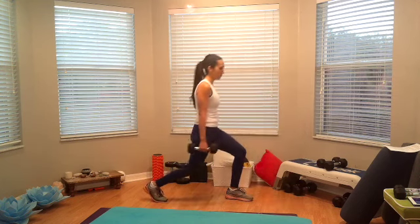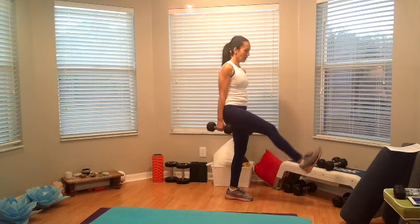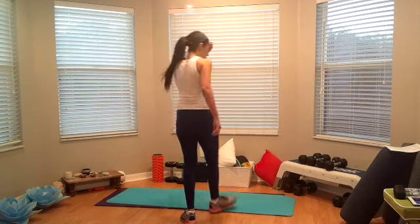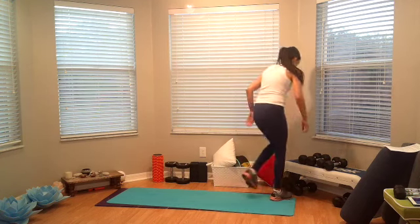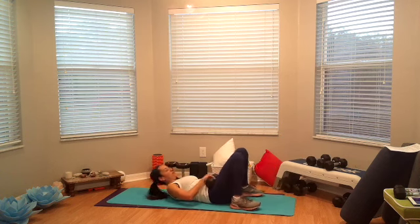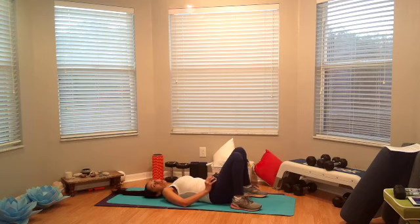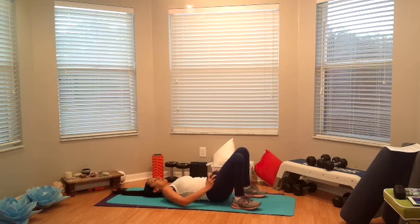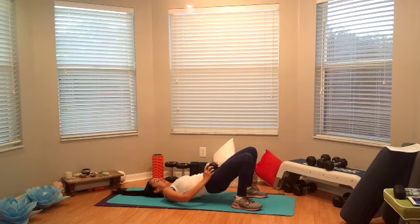Alright, I think we got one more. Alright, get ready for bridge — pulse three. If you want a little bit more on these, you can have the dumbbell over your hip. I'm going to do that — place the dumbbell over your hip. So you pulse up for three, come down for one, but don't touch your booty on the floor. Okay, ready, set, go. Up, squeeze, one, two, three, down slowly. Up again — one, two, three, down slowly. Up, one, two, three. That's four, up, squeeze, five, six, seven, eight, nine, and ten.